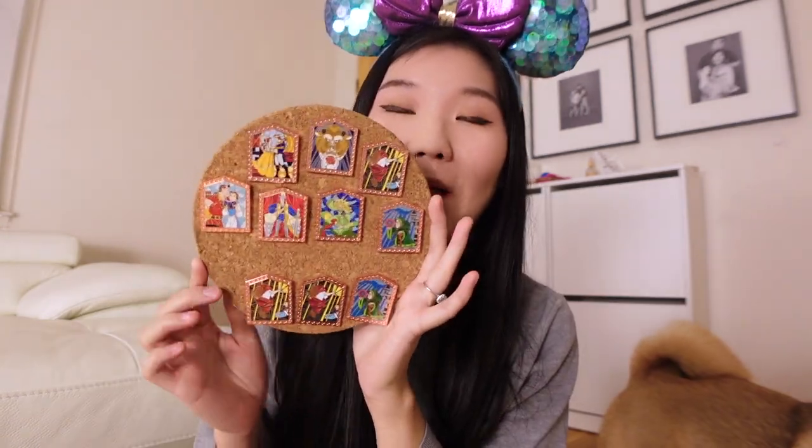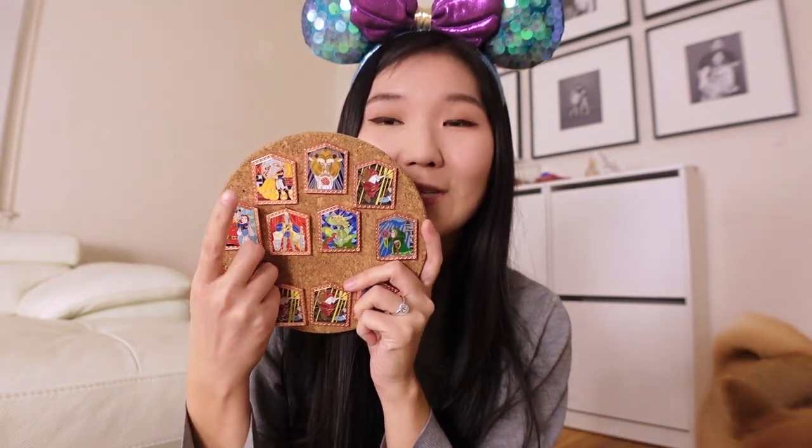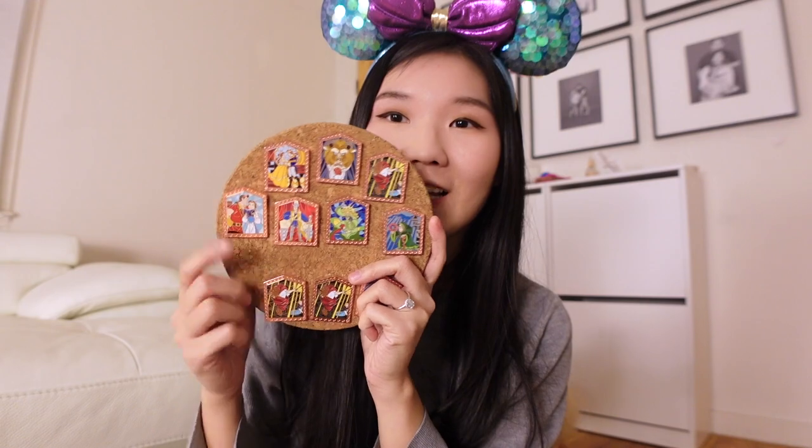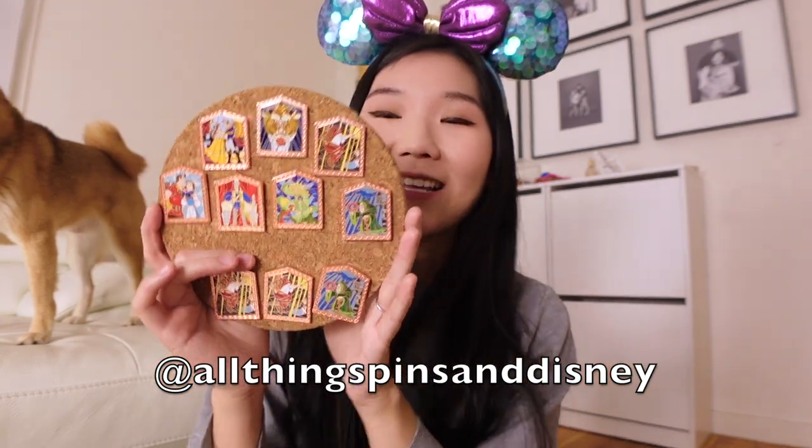Alrighty, so this was today's haul. I think I did pretty good — we got seven out of the nine pins, so we're just missing two from the series. I think those two that we're missing I would have loved to see in person, and those definitely would have ranked part of my top pin picks for the series. But I am super glad I got the Prince and Belle — so this one I'm definitely keeping in my collection, and the rest I will most likely have up for sale. If you're interested, definitely send me a DM on my Instagram, All Things Pins and Disney.